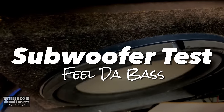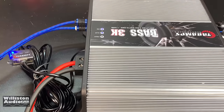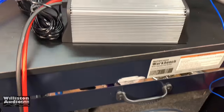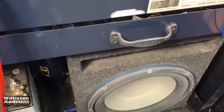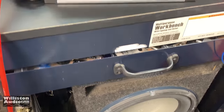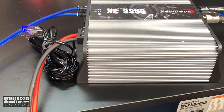Now let's use the subwoofer and see how the amp sounds. The Bass 3K is powered up — the fan is actually pretty loud. I'm going to try a demo song with the trusty infinity subwoofer. We have a new subwoofer coming very soon, but let's give it a little demo.